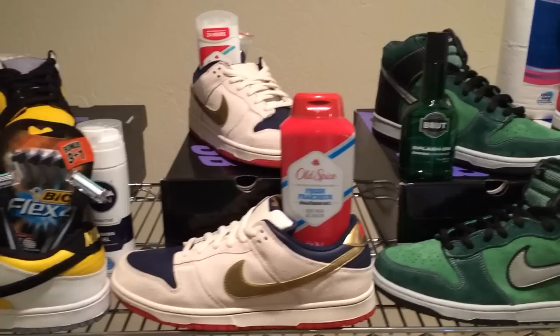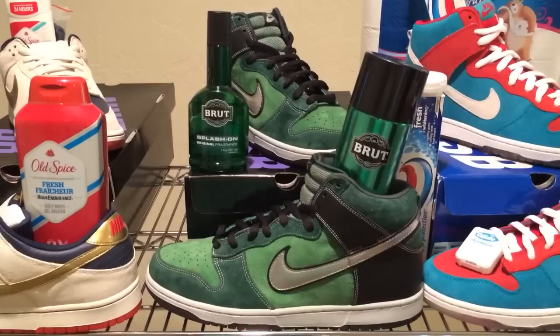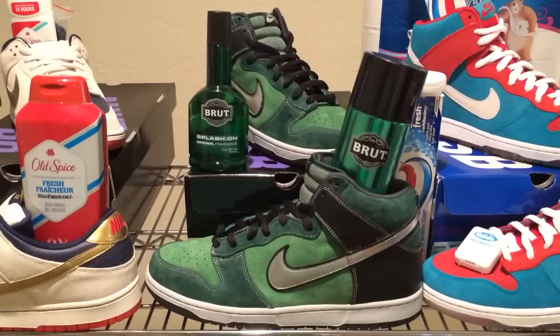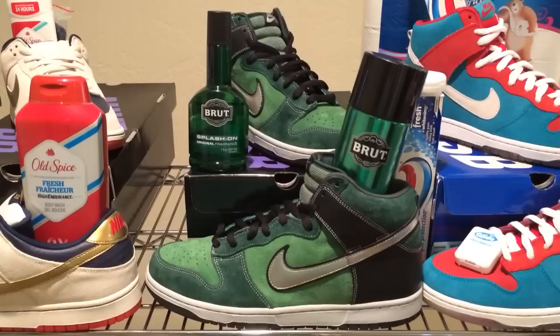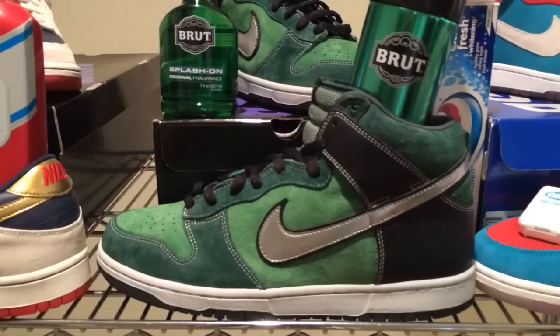Let's have a look at the next pair — the High Tops, known as the Brutes, also part of the Gentleman's Pack. This beautiful Dunk SB High is mainly green. I like to think of this as one of three really amazing Dunk SB Highs that are green — the other two being the Hulks, one of the first Dunk SB Highs, and the Skunks, a 420 release. When you look at this shoe, it's green with a metallic silver swoosh, and the stitching actually resembles the Brute logo and can perfectly. They did a great job with this pair.